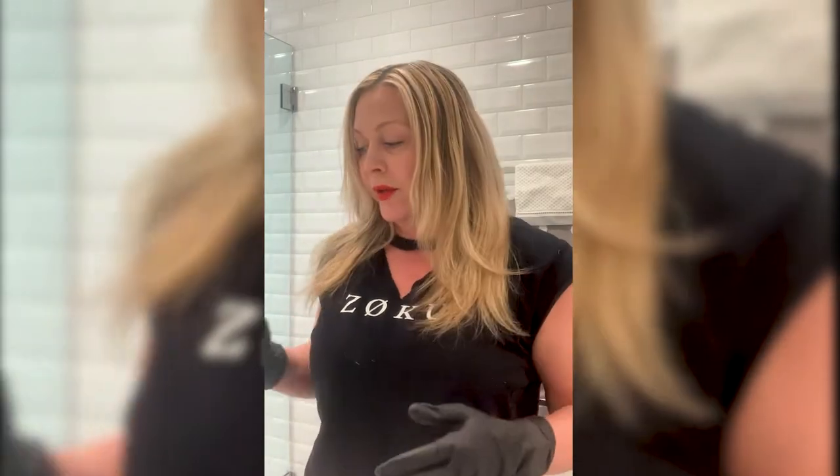Hi everyone, it's Zoe Cortez coming to you from my bathroom. Zoku Salon and myself wish you all that you're healthy and hanging in there. We are creating these color kits to help you get through the next few weeks — I hope it's a few weeks, but it might be longer. You will be receiving two lotions, lotion A and lotion B, that you mix together in this vessel. I don't have lotion A and B currently because we're waiting on Amazon for delivery.